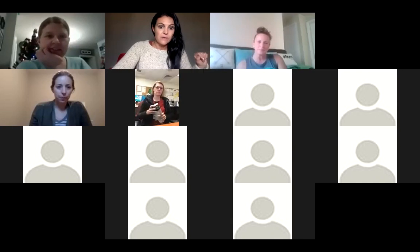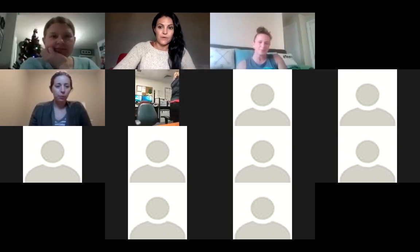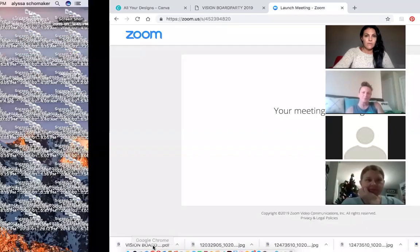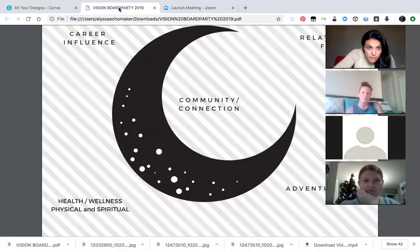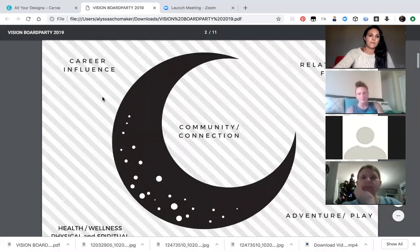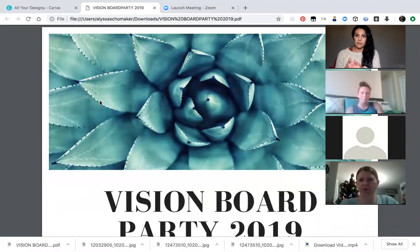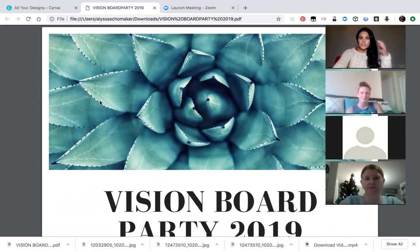I forget that a lot, and I am going to share a little screen with you guys. Hope y'all can see it — pull it down. Can you guys see my cute little succulent? Are we good to go? Okay, so the first thing that we are going to do when it comes to making our vision board — which I think is really, really important —